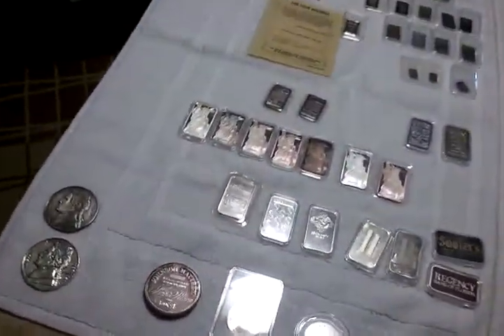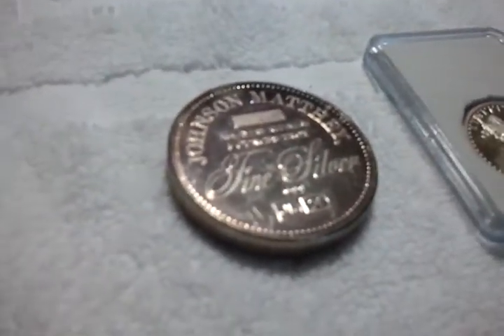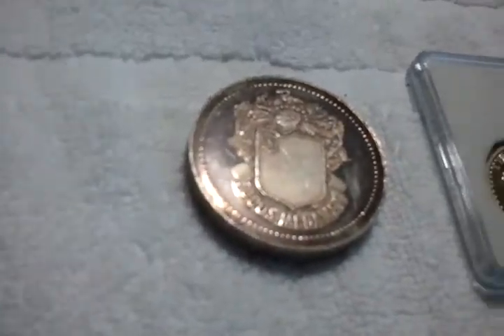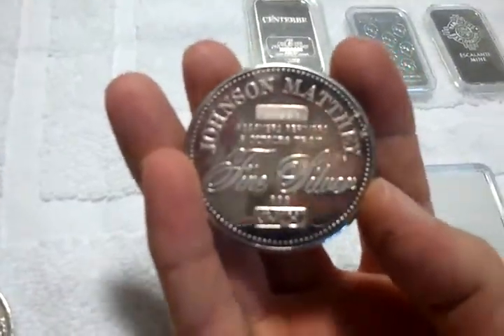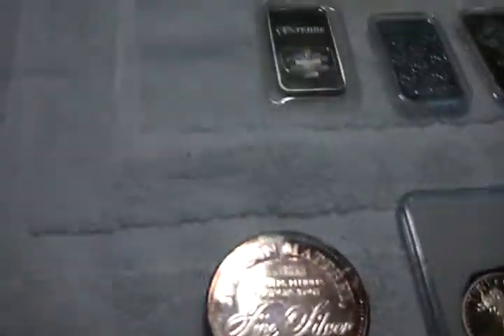Last but not least, the old 5 troy ounce piece — Johnson Matthey. Try not to handle it too much. I just took it out of the case.